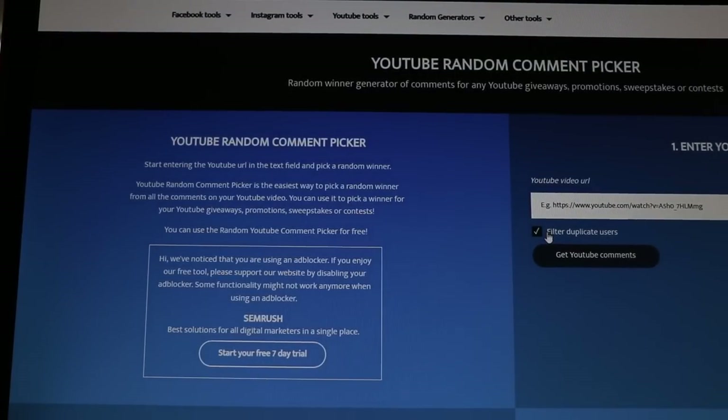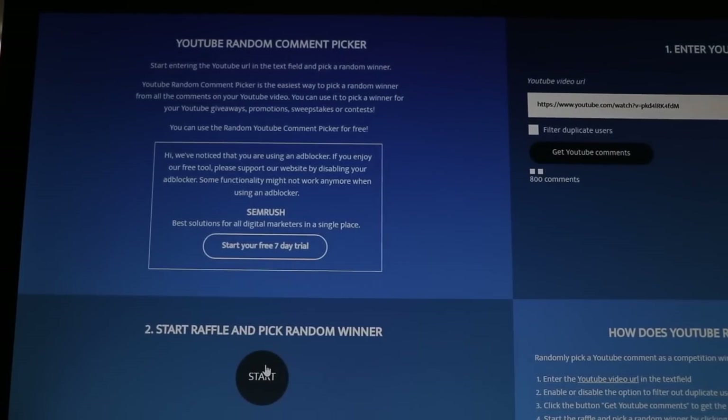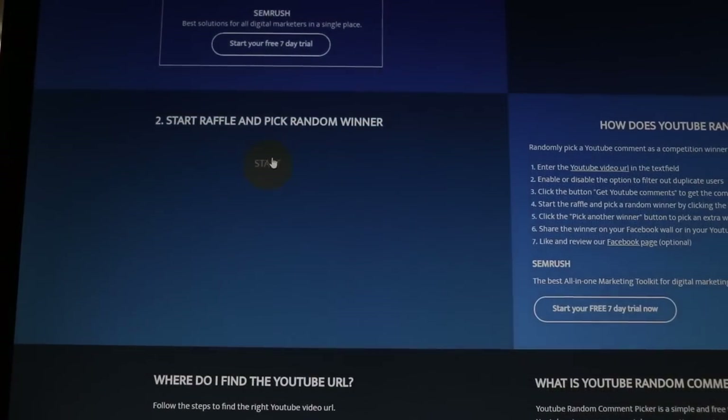Alright, so I'll put that in right there. We're going to get YouTube comments, and then we'll click start and see who wins the iYoYo Iceberg. Alright, let's do it.